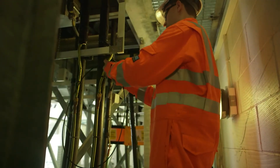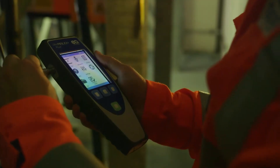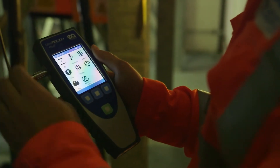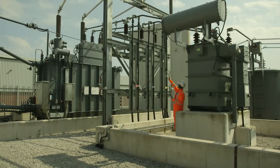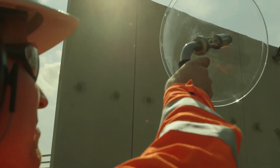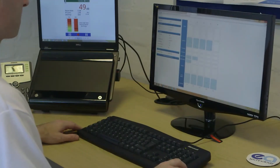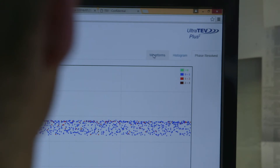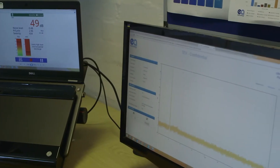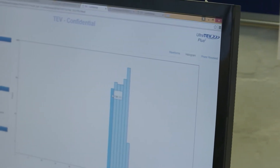The UltraTurve Plus II can also provide partial discharge measurement of cables, overhead lines and other assets, offering a more comprehensive measuring instrument for electrical substations. It also has significant analysis capabilities for more detailed investigations, including phase-resolved plots, waveform capture and histograms.